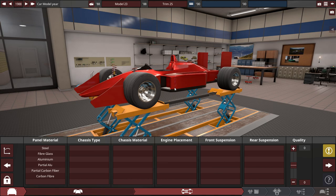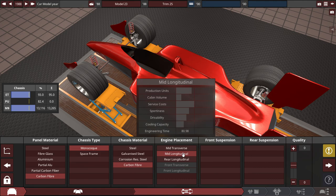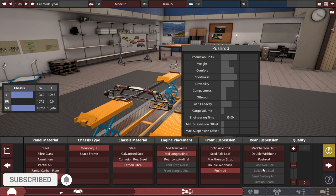First things first, with the panel material — for the year 1998, based on the MP4 McLaren type of body we've got here — let's give it the best of the best by choosing carbon fiber panel material with a monocoque chassis made out of carbon fiber also, with a mid-longitudinal engine placement, and pushrod front and rear suspensions.